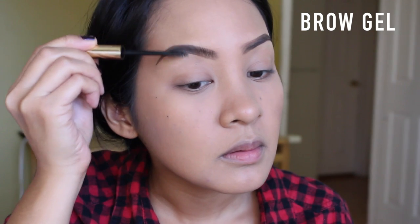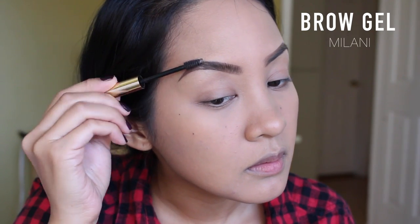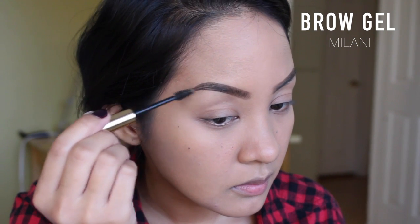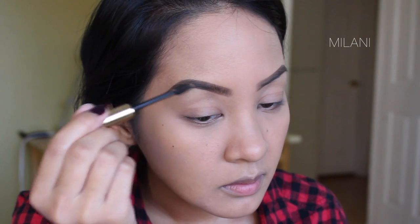I'm setting my eyebrows with the Milani Clear Brow Gel. I brush the first third of my eyebrows up and the last two thirds sideways, then blend it in so it doesn't look crazy.